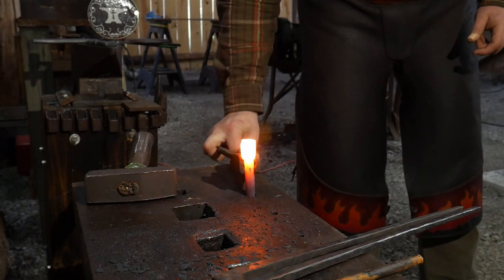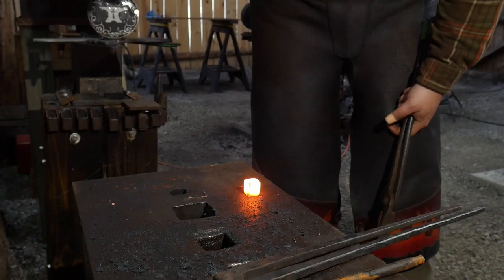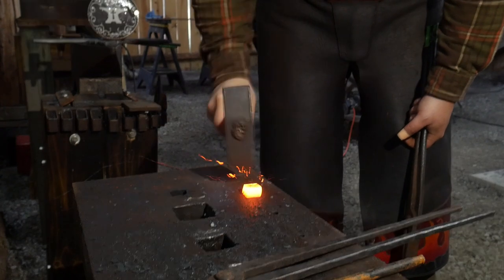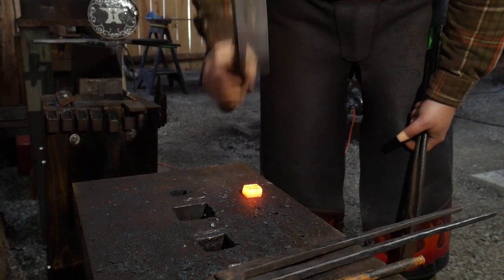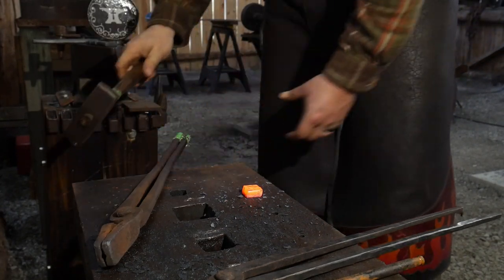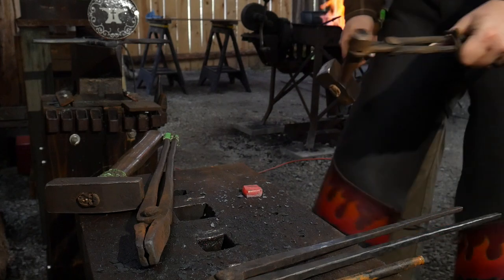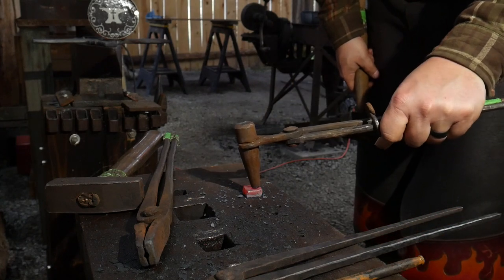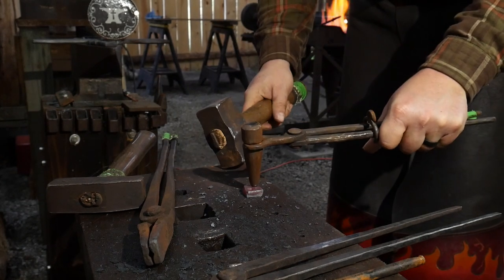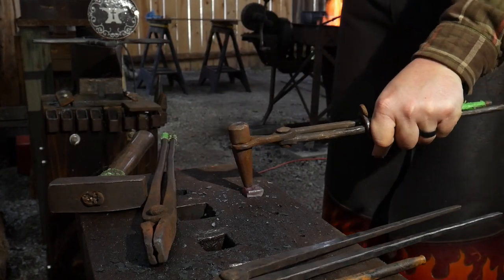Now we're working on the actual door bolt - that is going to be the knocking portion. This bolt is just the place that the actual knocker is going to hammer against. So it's going to get flattened out as you're seeing here, just like the other one, and then we're going to go ahead and do the same ball punch and rosette technique on it as well. We'll lay it out on the remainder of our heat and then get it hot again and sink all those grooves a lot deeper.